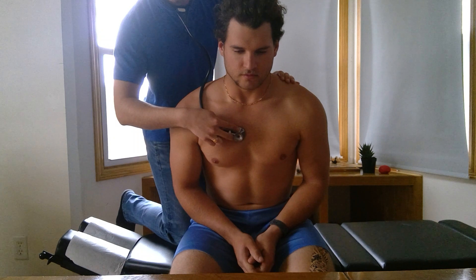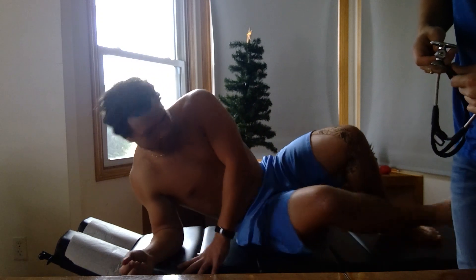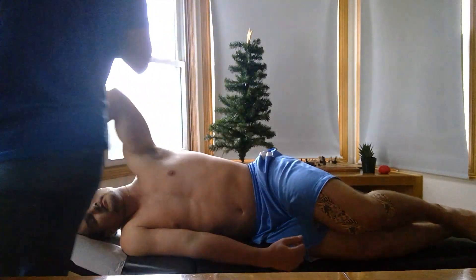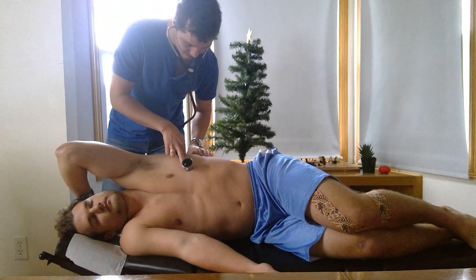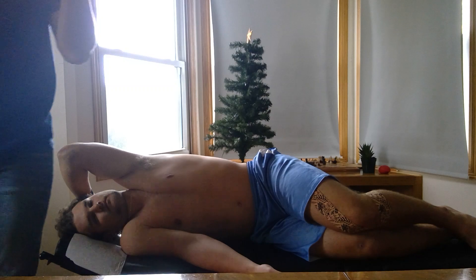We're going to have the patient bend forward a little bit, take a breath in, all the way out, and hold it. That was normal. Then we're going to ask the patient to lay on their side, and we're just going to find the mitral valve. That was normal, and that was it.